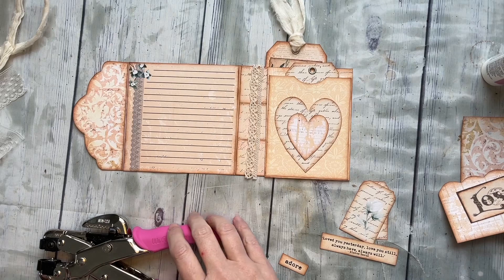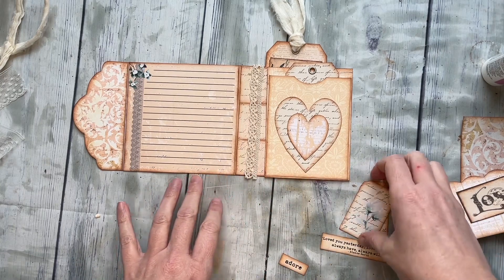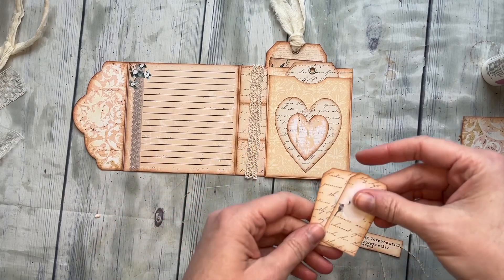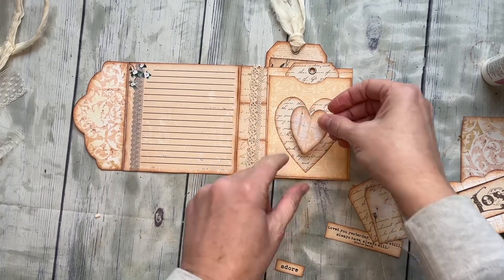I'm back — I had to leave because our furnace broke and the repairmen came and they are my heroes. I was so happy, so now we have heat again! Okay, anyway — I know where I was, we are putting this little pocket on.